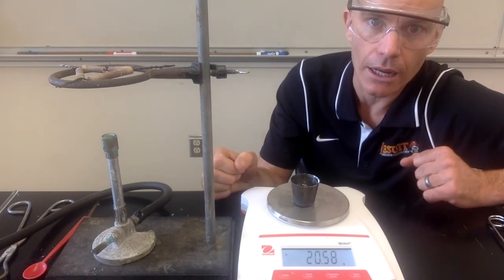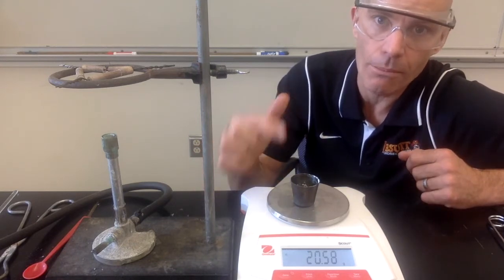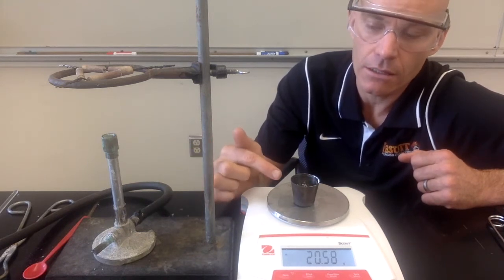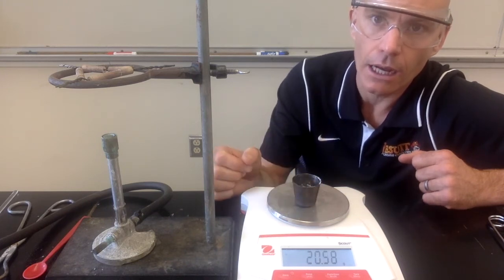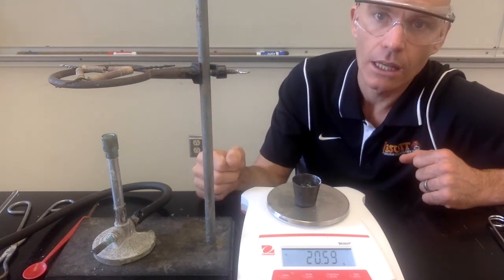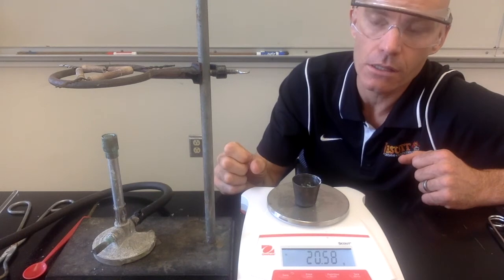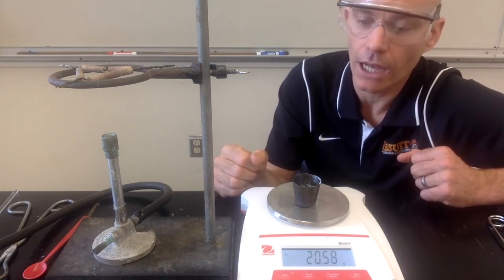Now for the calculations: you know the mass of the hydrate at the beginning and the mass of the anhydrous salt at the end — the anhydrous salt is just the copper sulfate without any water in it. You subtract those to see how much water was lost. Once you know how much water there was and how much anhydrous salt there is, you can find the mole ratio between those two things and determine the formula of the hydrate. Use the mass after the final heating, not after the first heating.